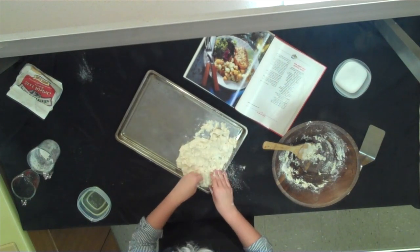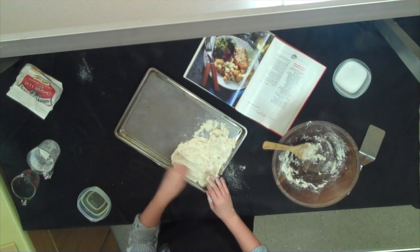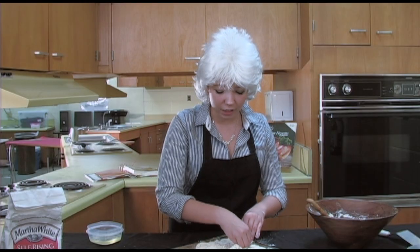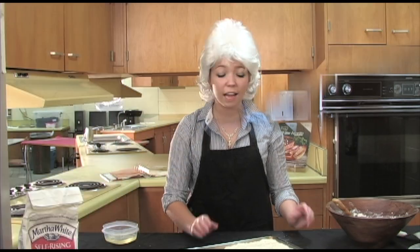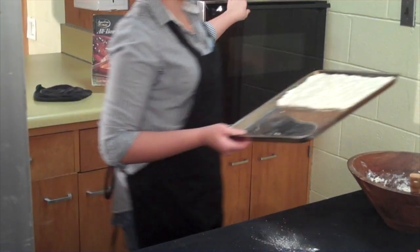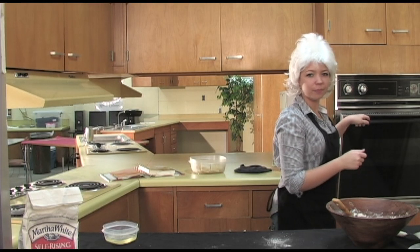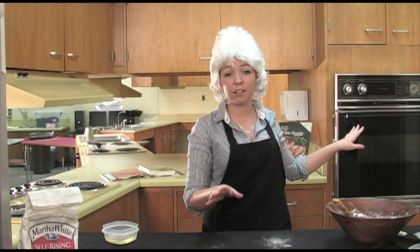We're just gonna flatten this out — all you want is it to be half an inch thick. It ain't gotta fill up your whole pan either, just go across and mash it half an inch thick. Now that we got it all padded out, you want to put it in a preheated oven — which I already done — for 30 minutes. You're gonna let this cook for 30 minutes on that side.